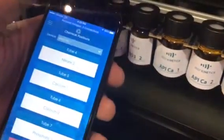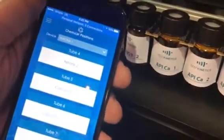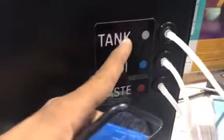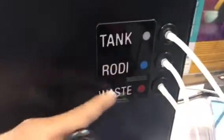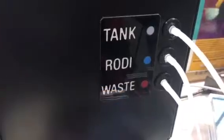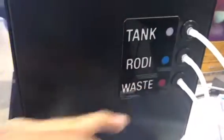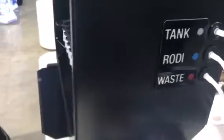Mainly, this is all. It's a colorimetric and titration robot that makes the testing easier for you. You just put this hose in your tank, this one in the RODI, and this one to a drain, and it will make the test, clean everything with RODI, and everything will be drained.